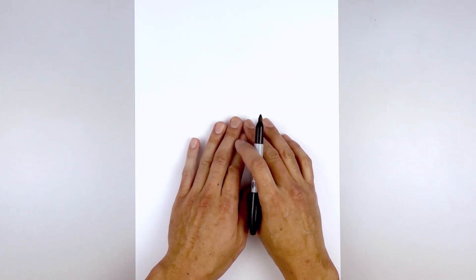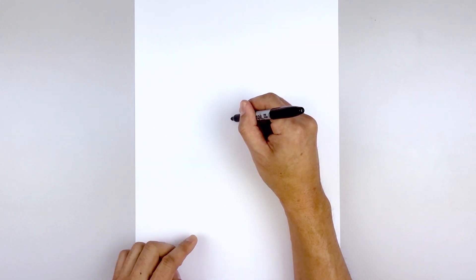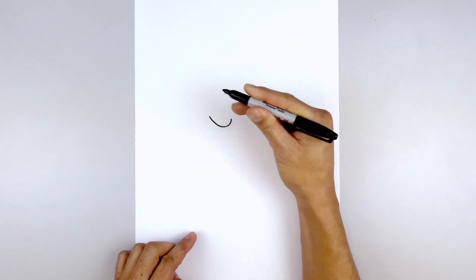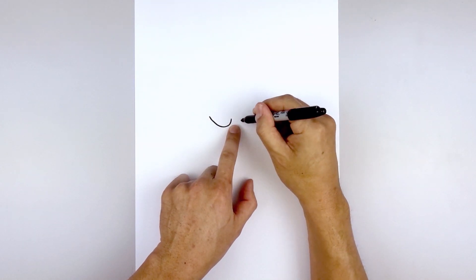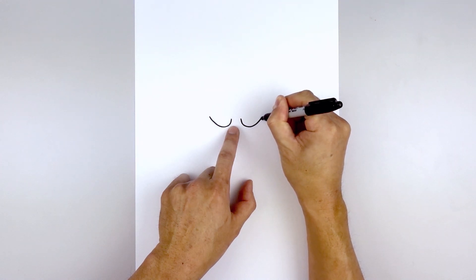The first thing we want to do is start on the center of our page with the upper eyelid. Leaving a gap in the center, let's go over to the left side and draw a curve coming down, out, and then up. Let's do the same thing on the right — going over towards the right, curve down, out, and then up.